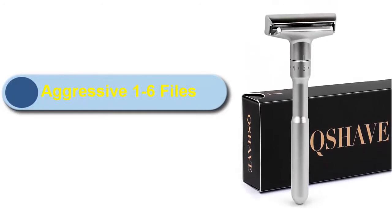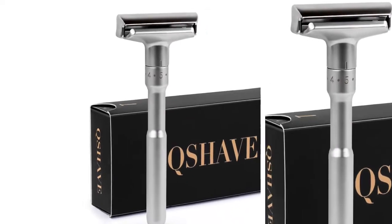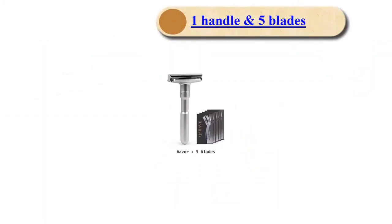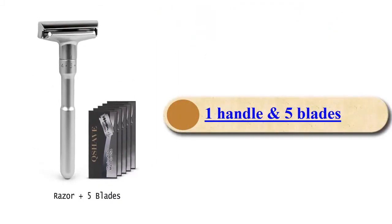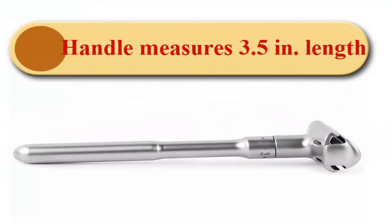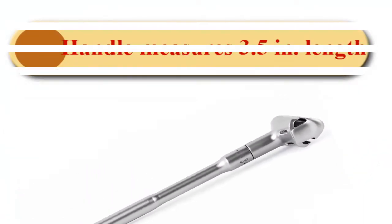The razor has an aggressive setting with 16 files, and comes with one handle and five blades. The handle measures 3.5 inches in length.